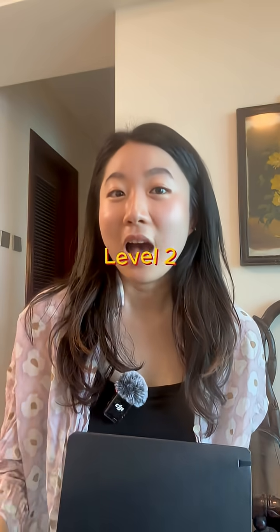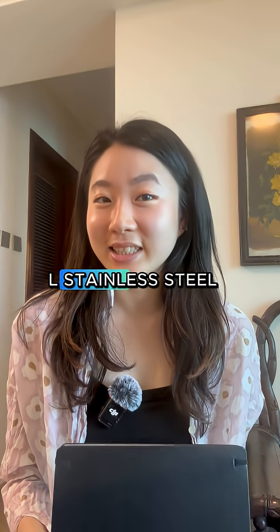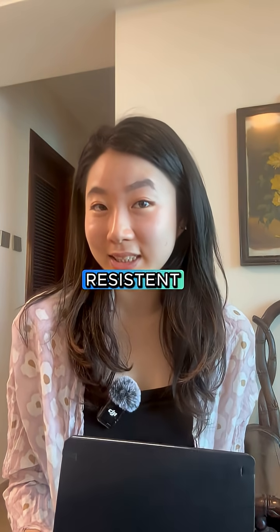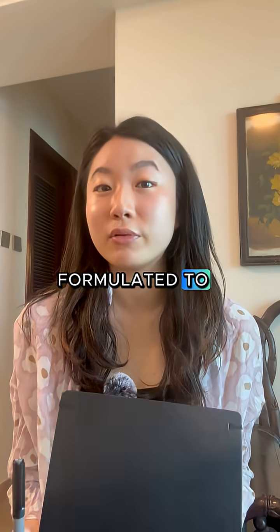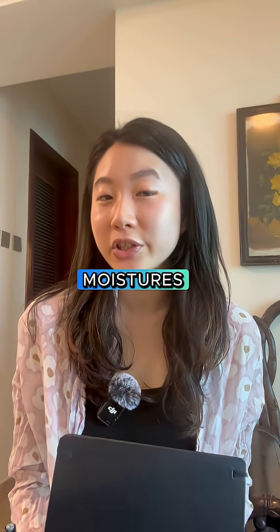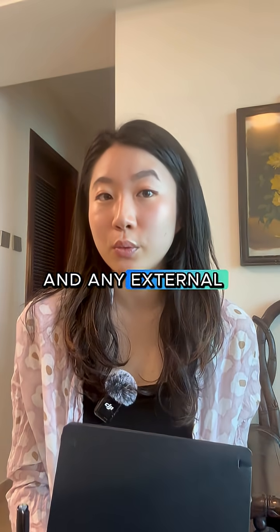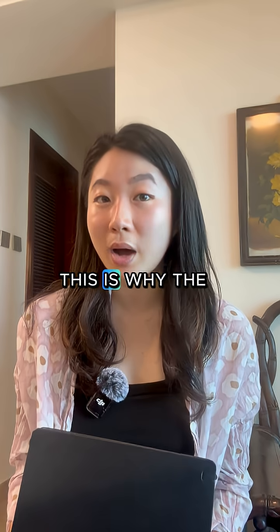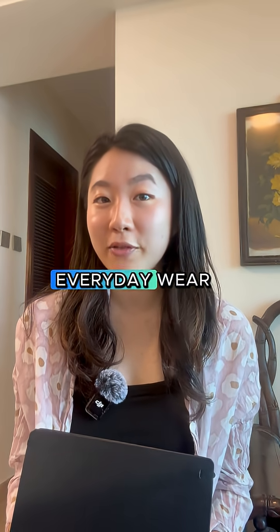Level two, the 316L stainless steel, aka the micro watch brand's favorite. It has a reliable corrosion resistance, which means it's formulated to withstand any moistures, humidities, and any external environment factors that would cause the rusting of the metal. This is why this steel grade is perfect for everyday wear.